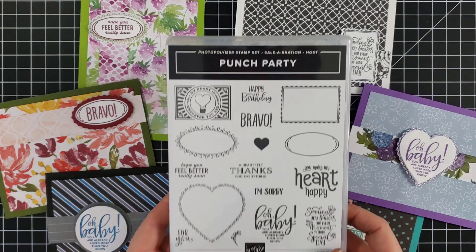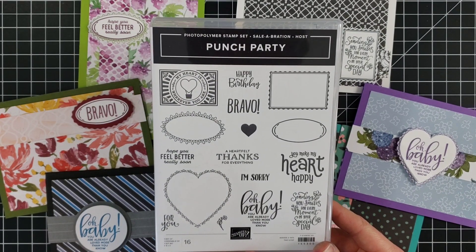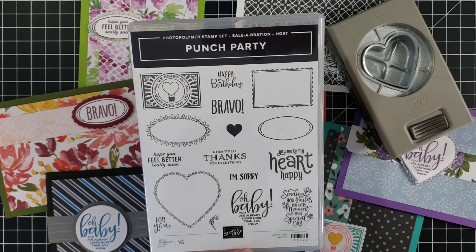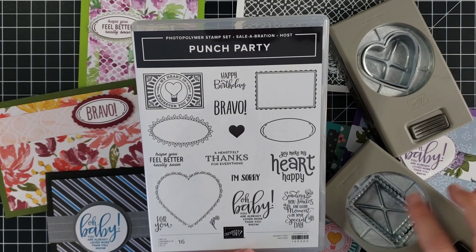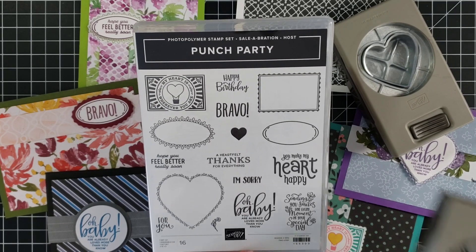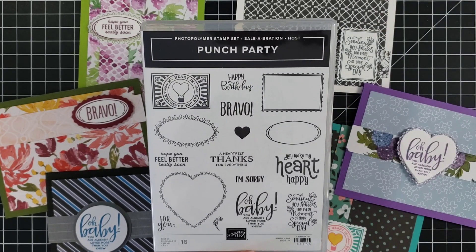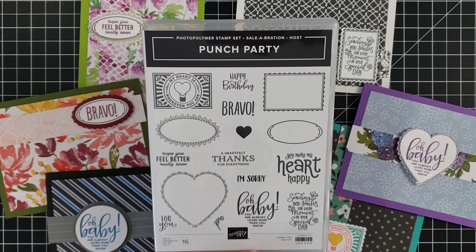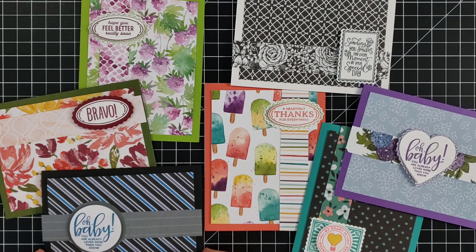The stamp set is called Punch Party, and the reason it's called Punch Party is because it coordinates with a whole bunch of our punches. Technically it's made up to coordinate with the heart punch pack, the rectangular postage stamp punch, and the double oval punch. But what I've found is these words, phrases, and images coordinate with a lot more punches than that.